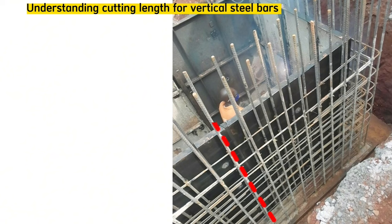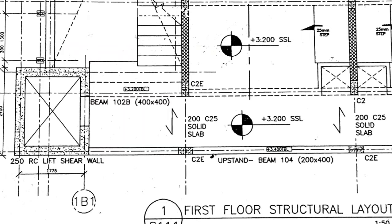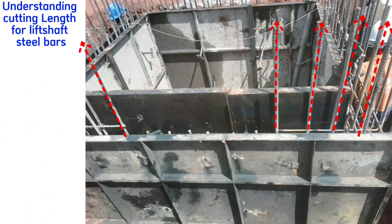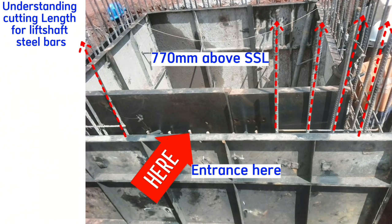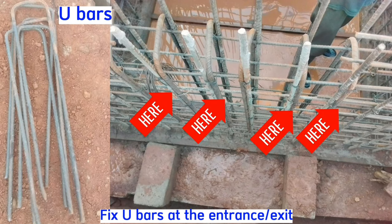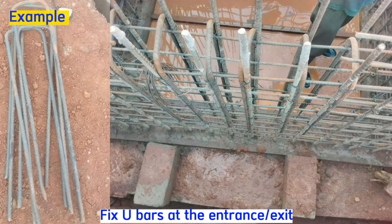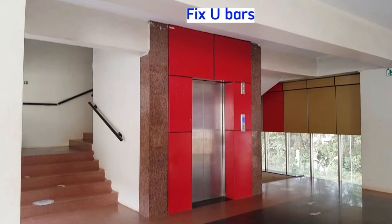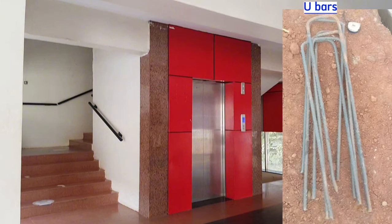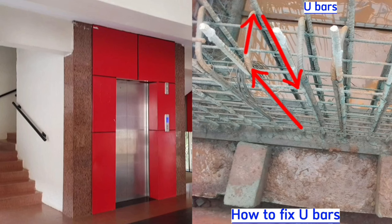At the position where the entrance will be, steel bars do not exceed the slab. The rest of the perimeter will have steel bars exceeding 770mm above the slab, but at the entrance, we cut the steel bars to level up with the rest of the slab. Fix U-bars at the entrance of the door — at the bottom, in the sides, and at the top of the door entrance. These U-bars are of a U-shape and are fixed at the bottom, sides, and above the door entrance.